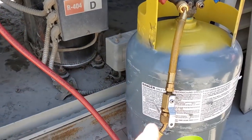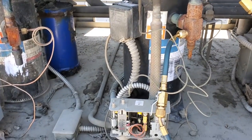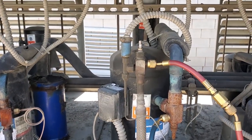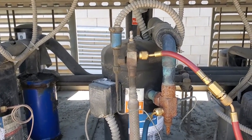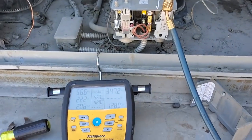Now remember, I did let some refrigerant out, so we are going to have to put the refrigerant back into the system because we are flashing on our sight glass. This system does have a head pressure control valve too, so we will make sure that we check the refrigerant level in the receiver to make sure that it has enough for the head pressure control valve once we are done charging it. But it looks like we are going to be very happy now.